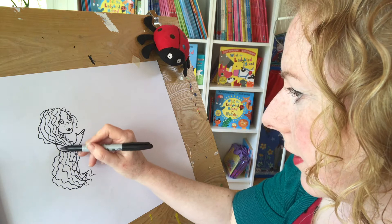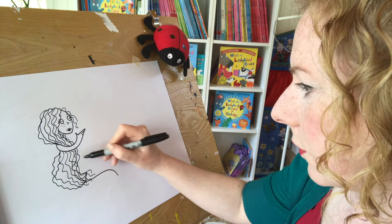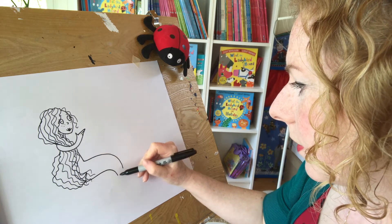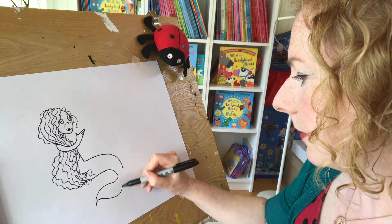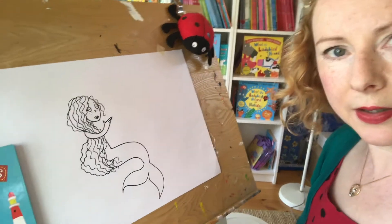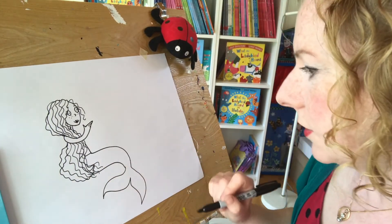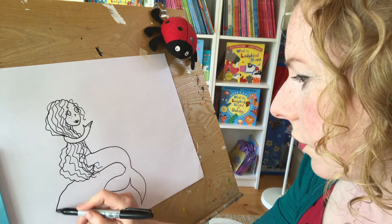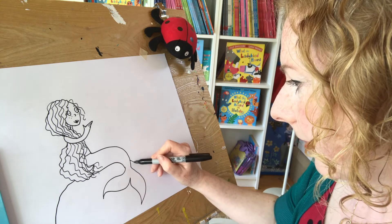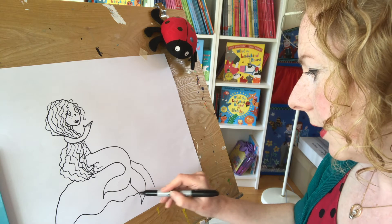I think if her body came down there behind the rock, her tail would come out a bit, sort of like that. I'm going to draw her tail going back that way. She's got a big fish tail. And there we are — we can do her scales on. I'm going to do her sitting on a big rock. We'll do the end of it down here, and we can do some sea.